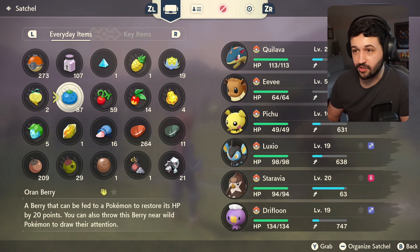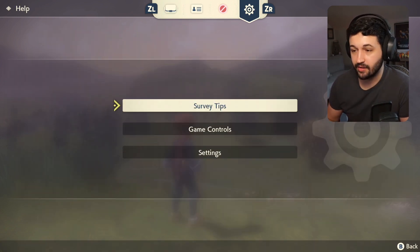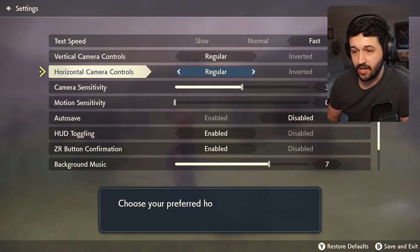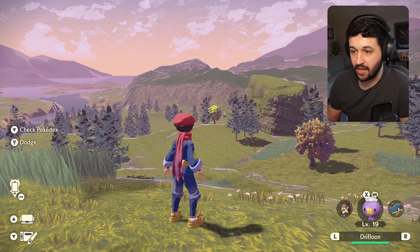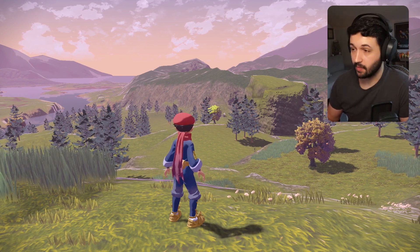You want to go into your menu where you can see your satchel, and then at the top of the screen, go all the way over to the gear icon. From here, go down to settings and then go down to the bottom where you see HUD toggling. You want to make sure that's set to enabled. Set that to enabled and just hit the B button to get back out, and then all you have to do is click in the right stick on your joycon and the HUD goes away.